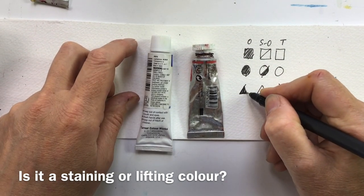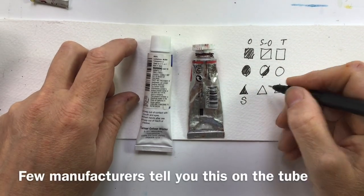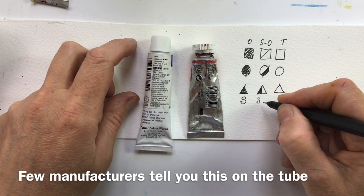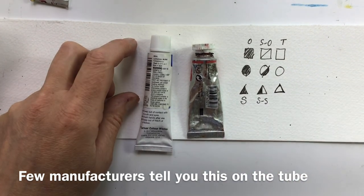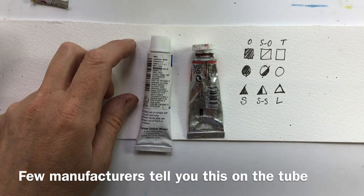A lot of manufacturers just don't include this information. But if you see a filled triangle, it means the paint is staining. If it's half a triangle, it's semi-staining. And if it's an uncoloured triangle, it's a lifting colour.